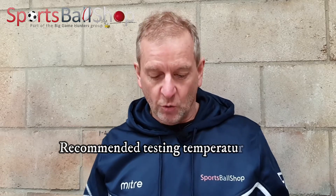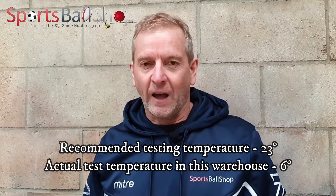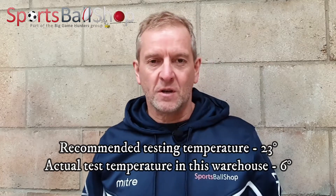The conditions we're going to test in won't replicate the same conditions used by FIBA, because the regulations state that standard atmospheric temperature should be 23 degrees. It's pretty chilly in this warehouse today — probably five or six degrees — so we'll have some slight variation. In colder temperatures you need more PSI in the ball than in hotter conditions, so I'm expecting readings at the higher end of the PSI range.